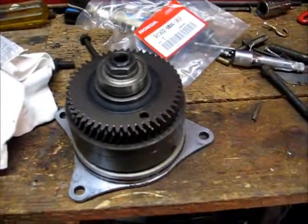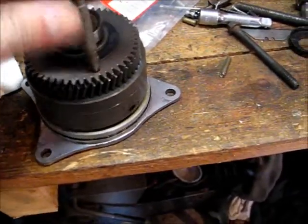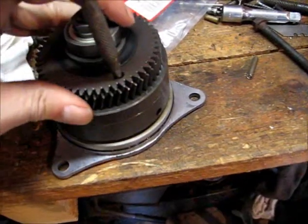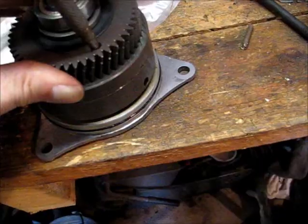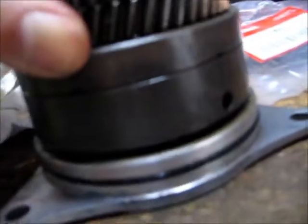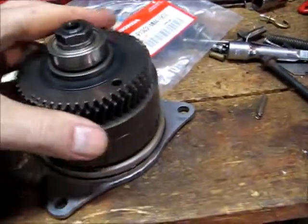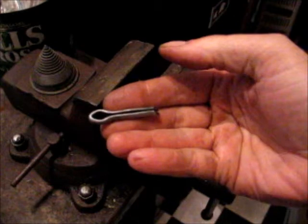Here is the gear for the alternator. It has a spring-loaded secondary gear up on top that takes out the backlash, and it takes quite a bit to move it. You need to hold that in place while you assemble it. There are different methods — one's the Lewis pin — but I'm going to use a cotter pin.